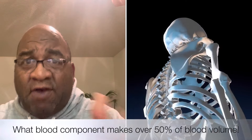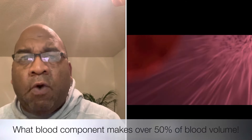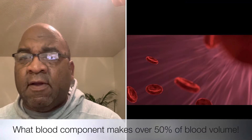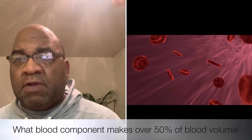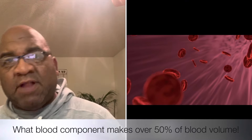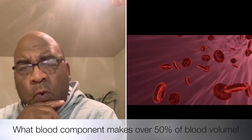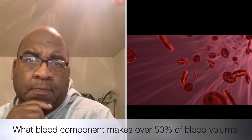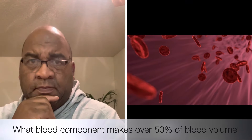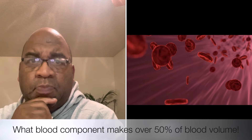What blood component makes up over 50 percent of blood volume — is it iron, red blood cells, platelets, or plasma? It's plasma.